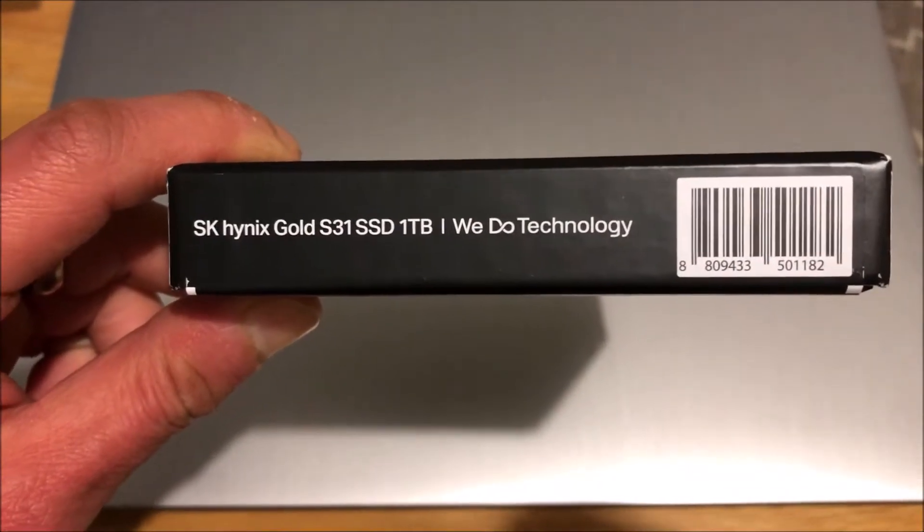Lenovo IdeaPad 3 — installing a 1TB SSD.